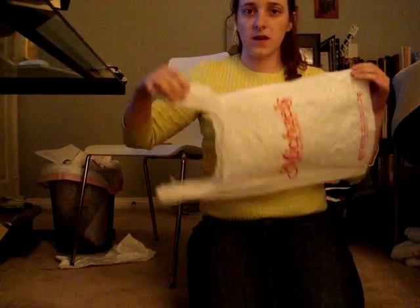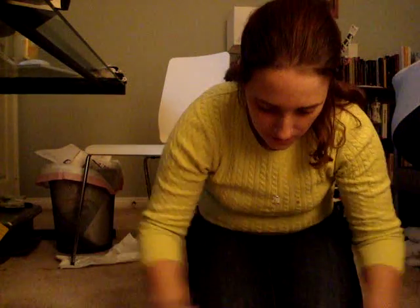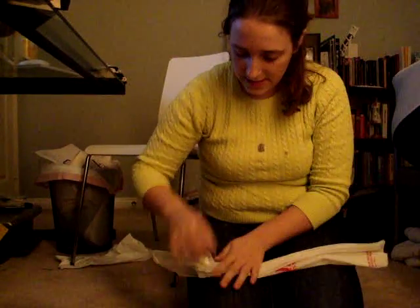What I do to make it easier to cut off the handles — because you want to cut off the handles and the seam at the bottom — is I roll it up, or fold it up, like so, so that I don't have to cut as long a distance.